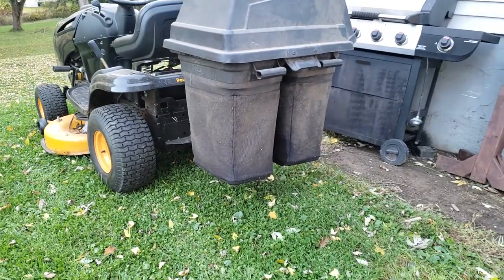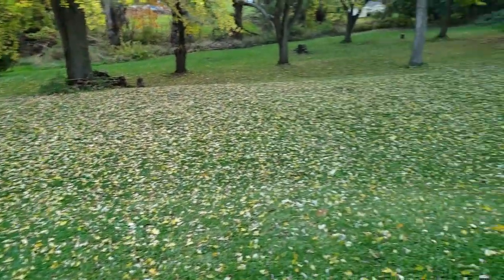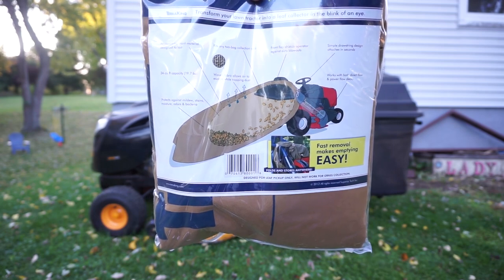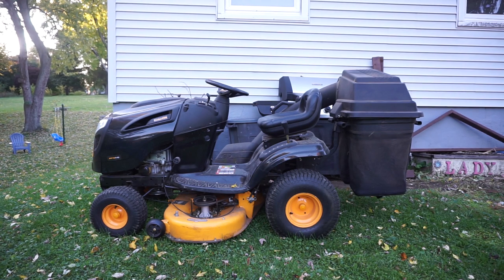My only complaint with these bags is that they're not big enough. I can probably make two or three passes with this amount of leaves before they fill up, and then I go and dump them in the back. So I did some digging around on Amazon and I found this — a 24 cubic feet capacity bag that attaches in place of those two baskets over there.